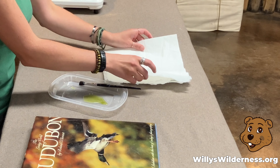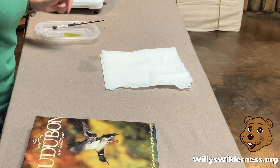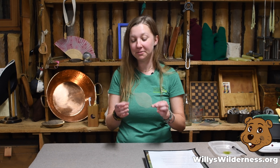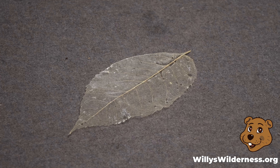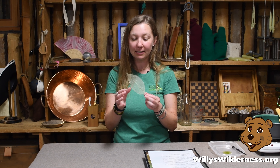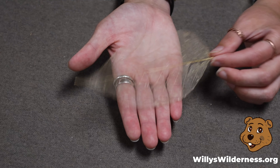The type of leaf that works best for this project are thicker leaves with veins that you can see. Bigger, waxy, strong leaves work really well. With adult supervision, because we are going to be using a stove or a hot plate, turn it on and we are going to measure one liter of water.